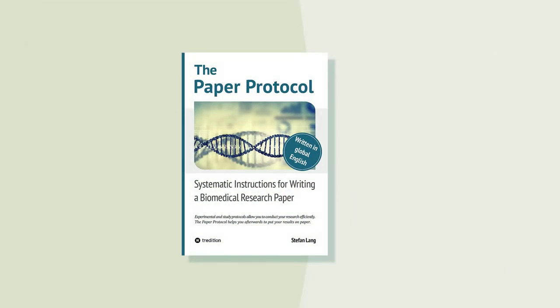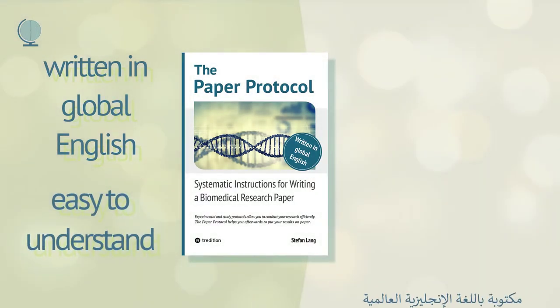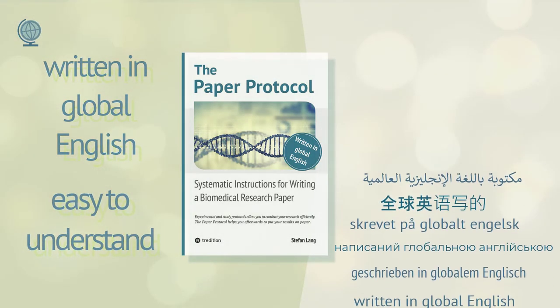The paper protocol is written in global English, making its content more easily understood by non-native speakers.